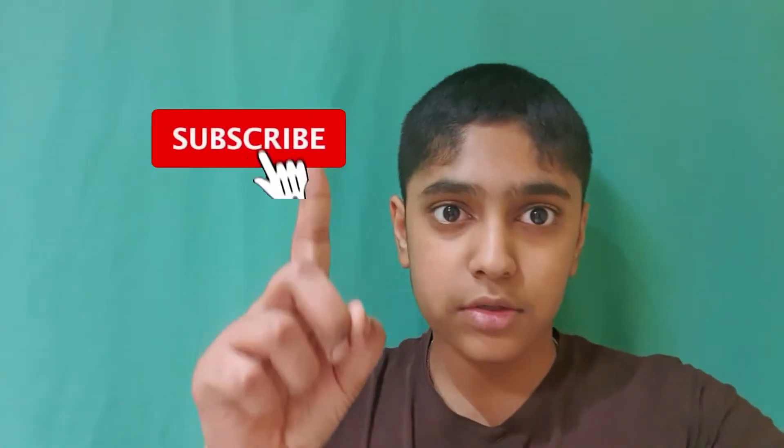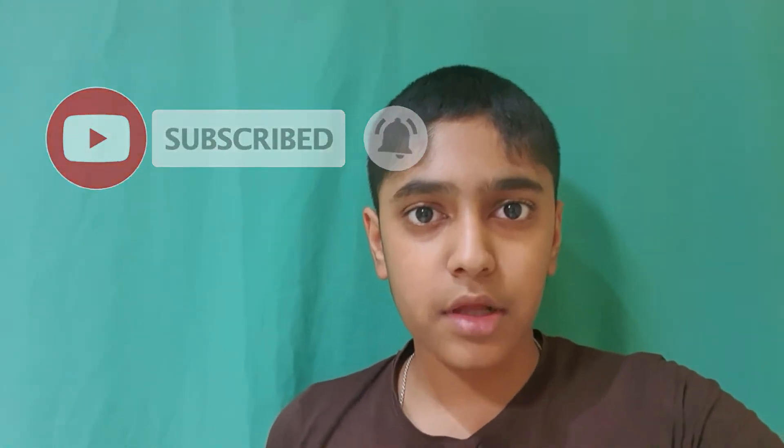That is it for today guys, thanks for watching. Make sure to subscribe and ring the notification bell so you won't miss an upload, and press like and leave a comment. Bye!